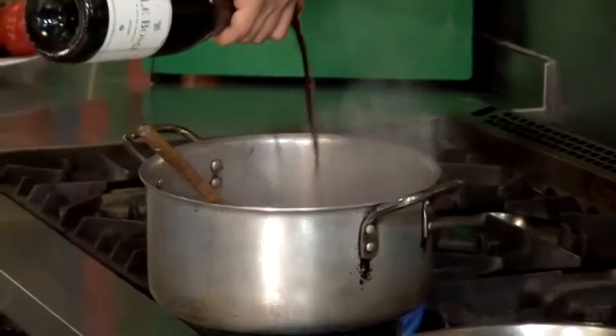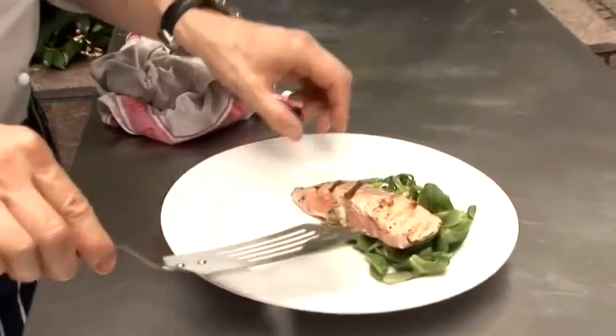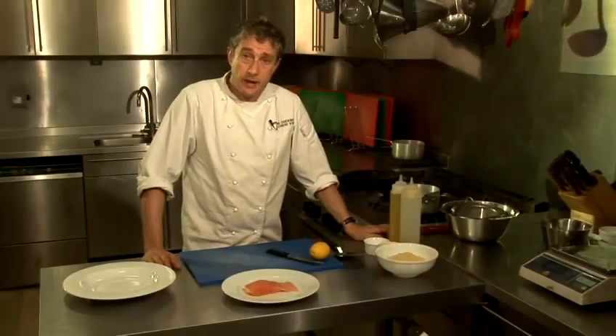Hi there, I'm Matt from the Underground Cookery School and today I'm going to do a video cookery lesson for you. I'm going to show you how to pan fry salmon.